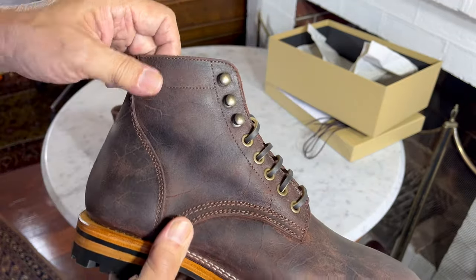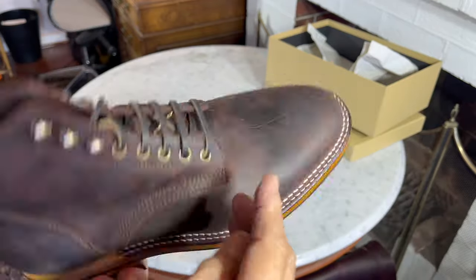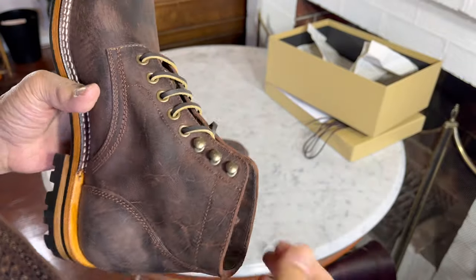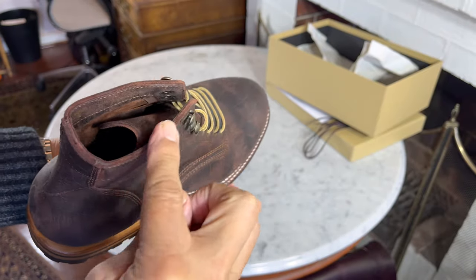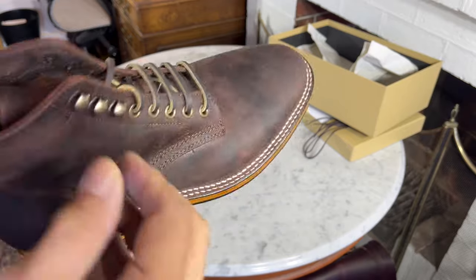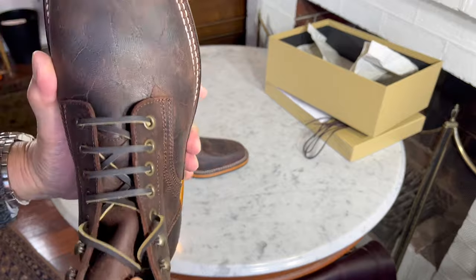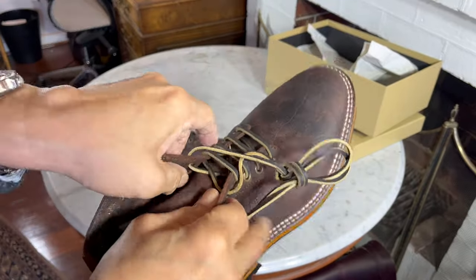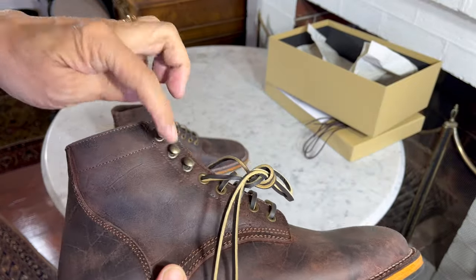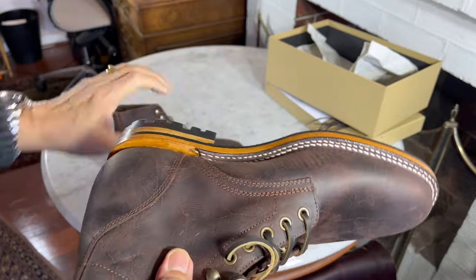The rambler leather is just absolutely gorgeous. The stitching work is nice, neat, and clean. It's not finished on the collar or the lace edgings. The tongue — as usual with Parkhurst — is semi-gusseted up to the eyelets before the speedhooks start, which helps with a bit of water resistance.